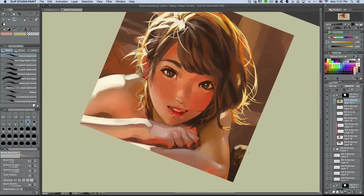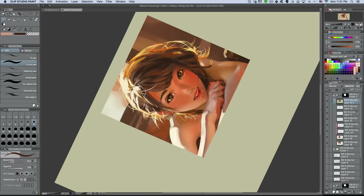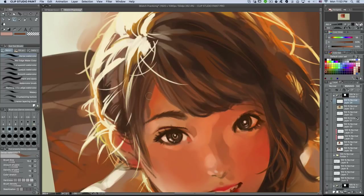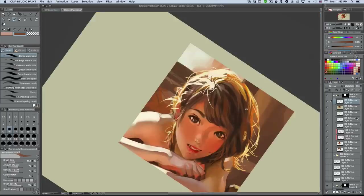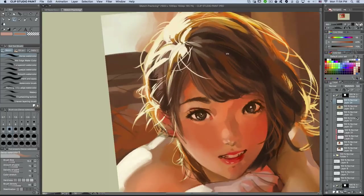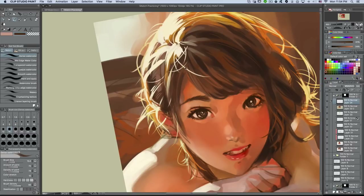We've got all the darks and lights established. All we're doing now is pretty much refining all the edges, making the edges a little sharper, the corners and crevices a little darker, the lights a little lighter, and adding those small little details here and there.